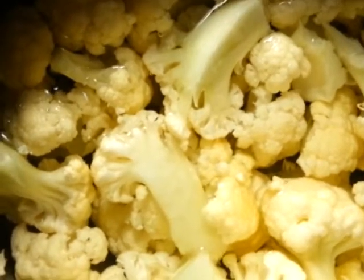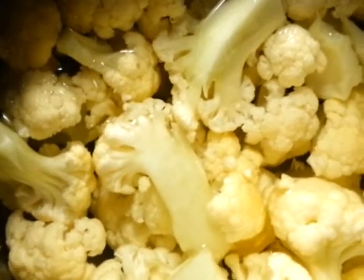Hi friends, now I am going to show you Cauliflower Kurma.